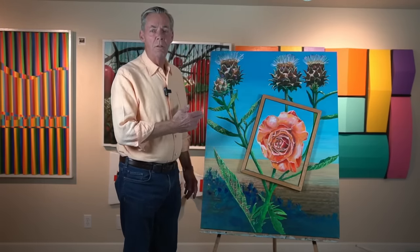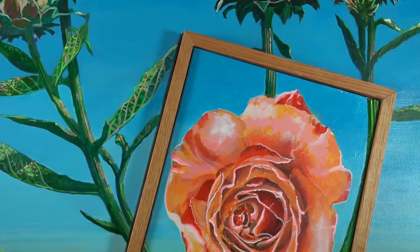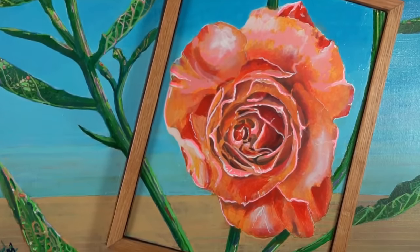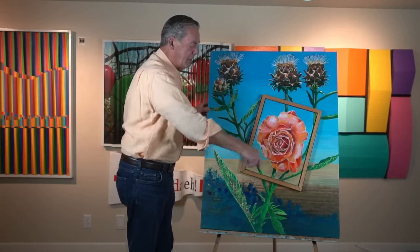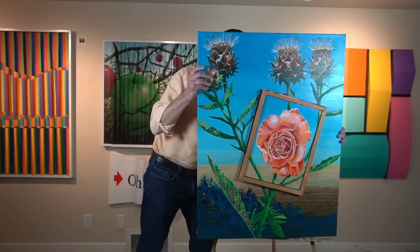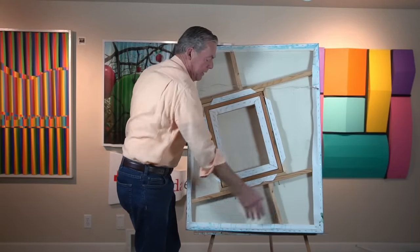This is a rose among the thorns. It's a simple, structured canvas piece. Think of picture in a picture, like you had on your TV set years ago. And to get to this position, we have to show you what it's like on the back.